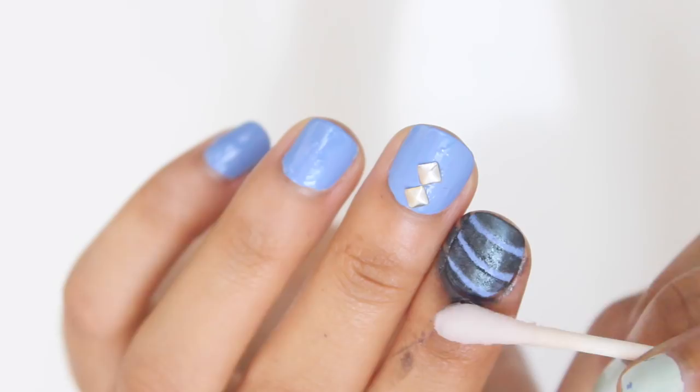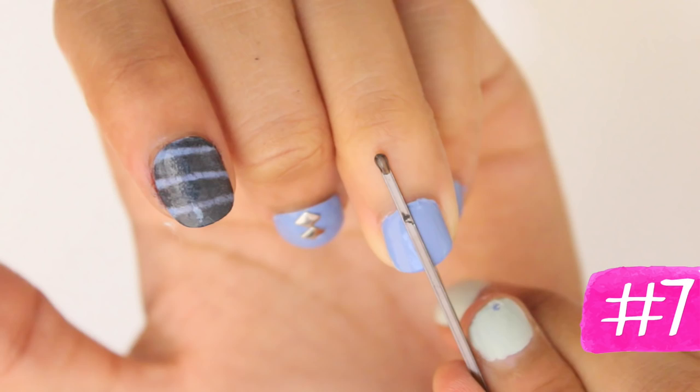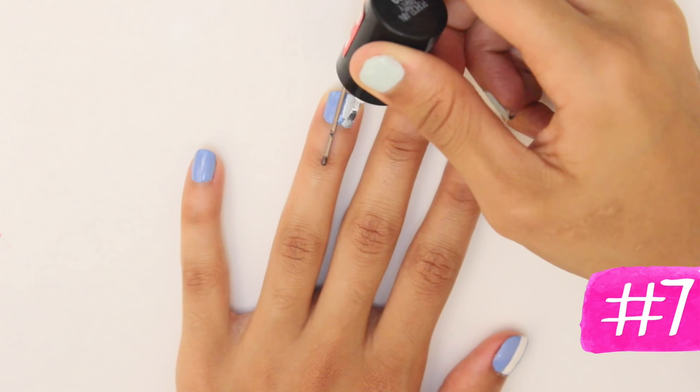Next, here's another hack using a bobby pin. If you want to color block your nails and paint them two different colors, center a bobby pin on your nail and continue to paint it on one side with whatever color combination you want. Very easy method to achieve this nail art look. Once done painting, remove the bobby pin and you'll achieve a clean cut line.